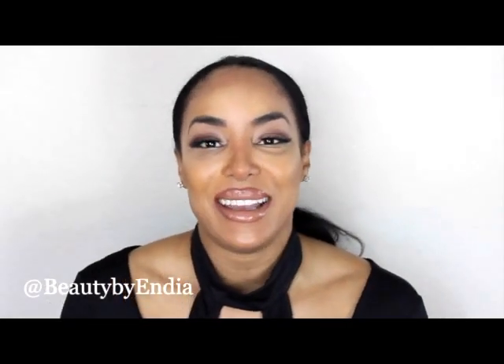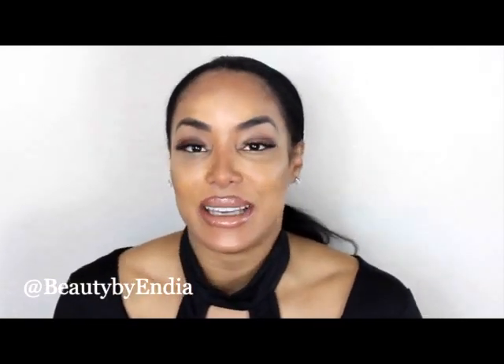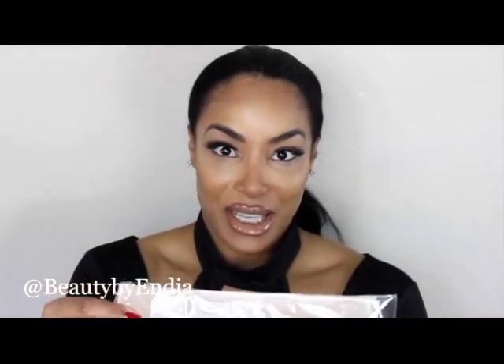Hello and welcome to Beauty by India! Today I'm really excited — I'm going to review this new product. It's a velvet band by BHD, and I bought it on Amazon.